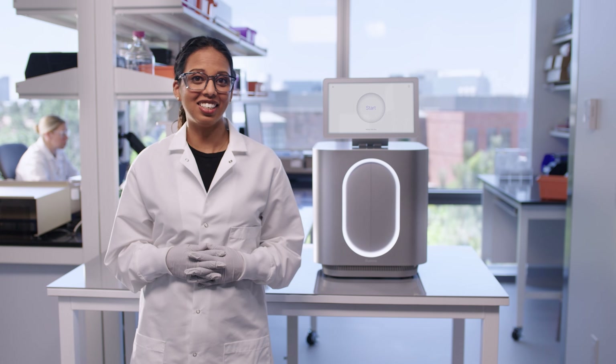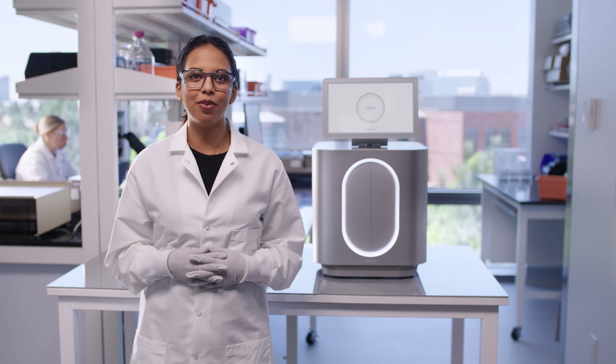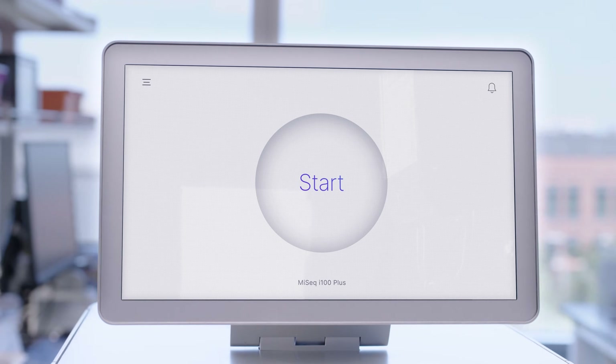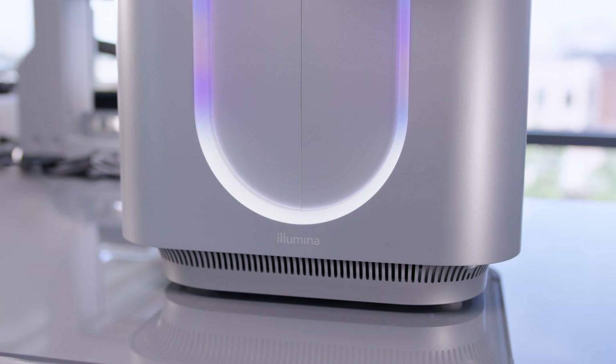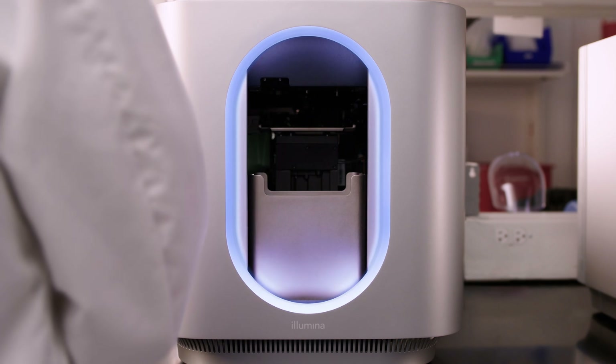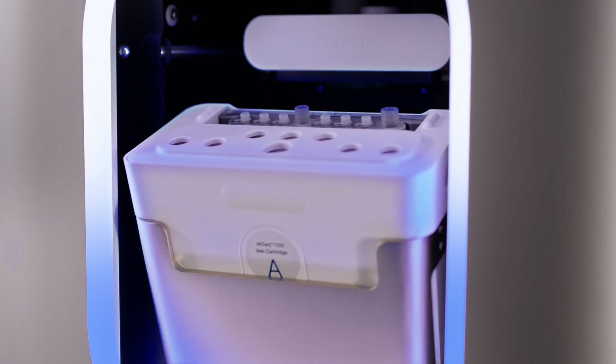Today, we will see how easy it is to set up a run with the MiSeq i100 series. The streamlined workflow from setup to data analysis makes benchtop sequencing faster and easier than ever for applications like small whole genome sequencing, targeted gene sequencing, and gene expression.